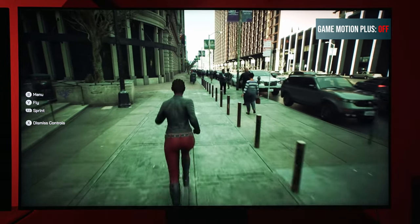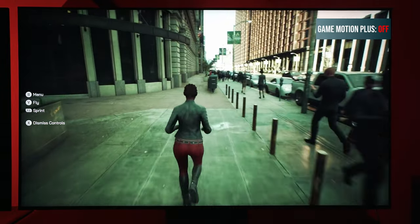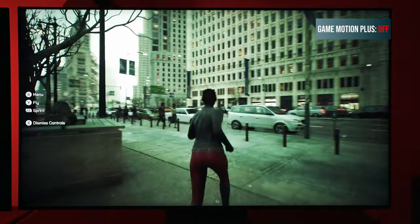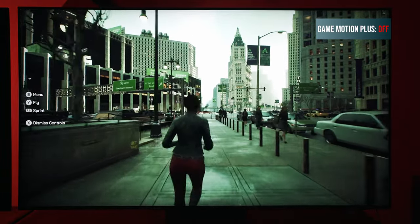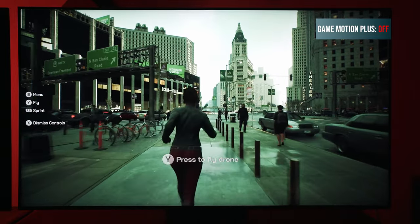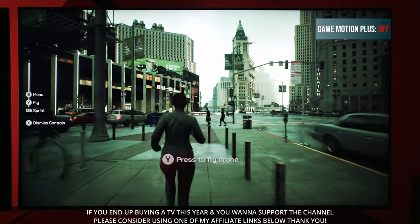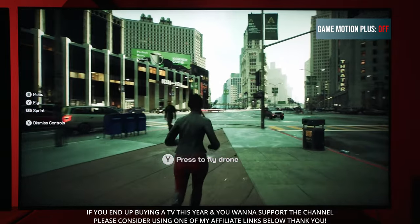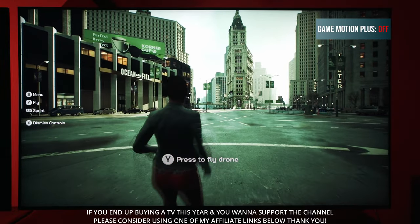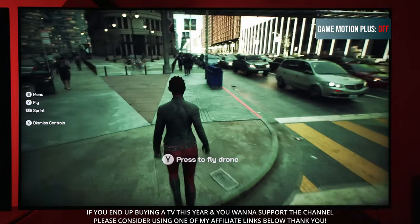I will be showing how Game Motion Plus works — the difference between it being off and on — but also how to set it up. If you own a Samsung TV this is going to be a good video for you to watch. Also if you're in the market for buying a TV, especially if you own a Nintendo Switch and are limited to some of these 30 frames per second games, Game Motion Plus can really help with this experience.